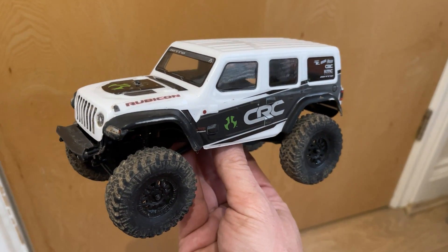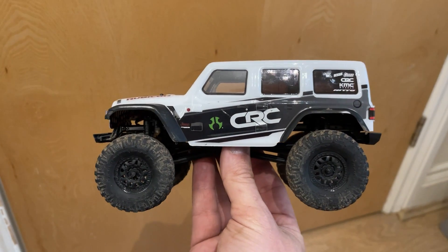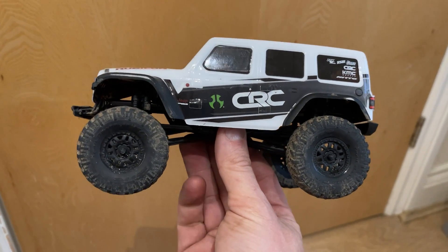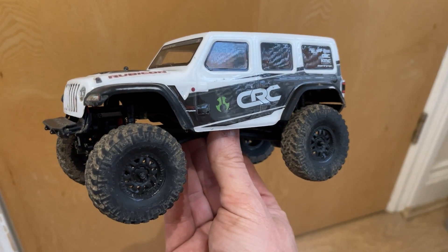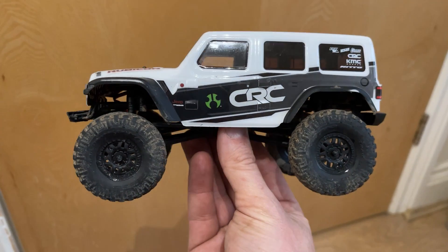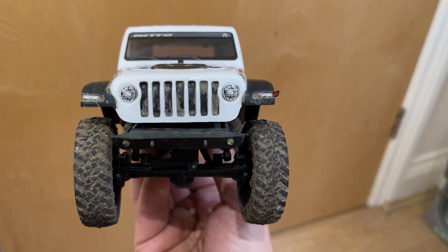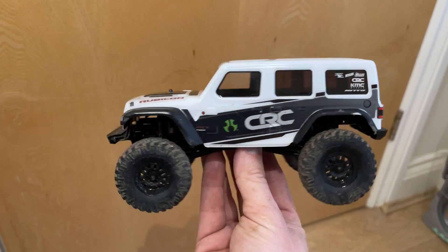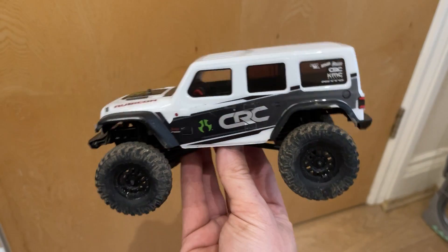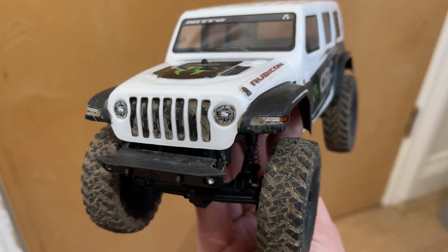First impressions: it seems nice and durable, nice and well built. Love the monster tires — these are huge. They're the same size as the ones fitted to our FTX Outback Mini X Fury Jeep, which is 1/18th scale, so they give this thing mega ground clearance and it just seems to be able to clamber over everything. The body looks nice; obviously at this scale it can't be as detailed as the 1/18th and above, but you look at it and it is a Jeep.